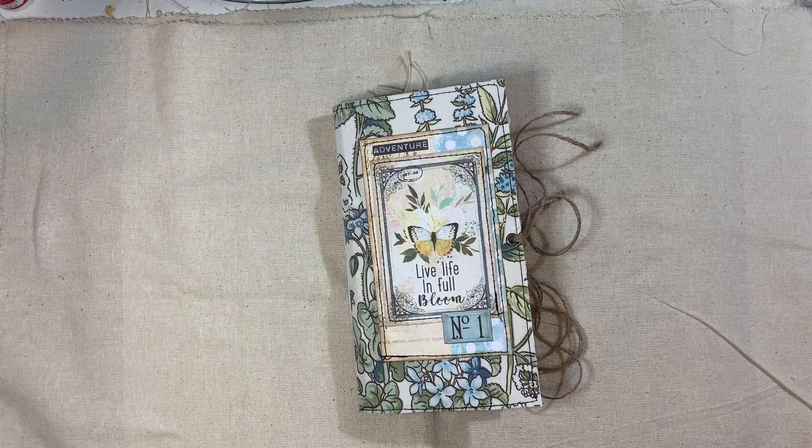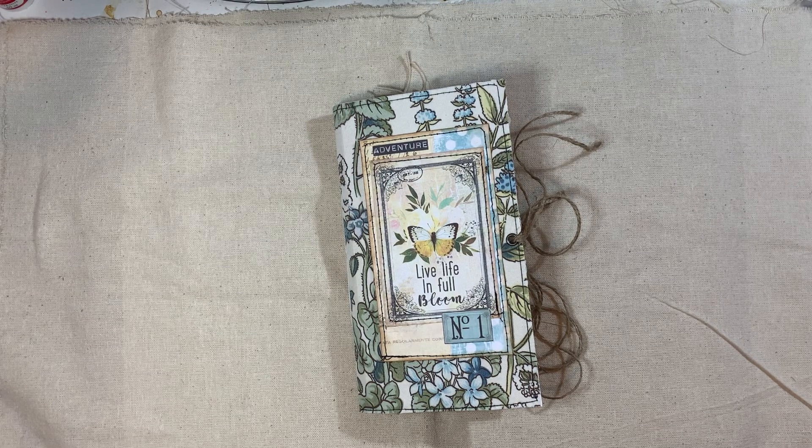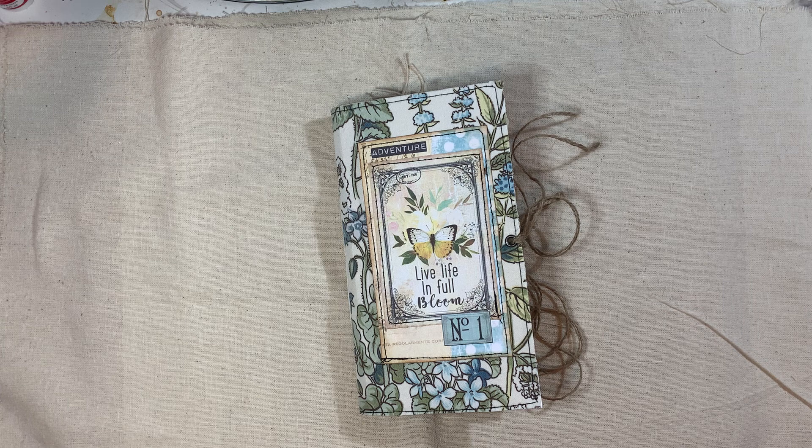Hi everyone, I'm back to share another journal with you. This is another spring themed journal. I'm calling it Spring is in the Air, because all my other journals have just been called Spring Watercolour or Spring Whatever, so I thought I'd title it something else. I have actually used the Spring Watercolour Digital Kit from Artinase, which I will link below.